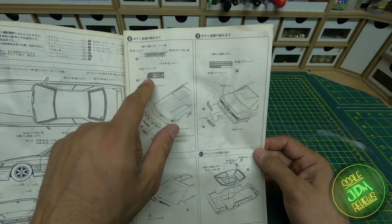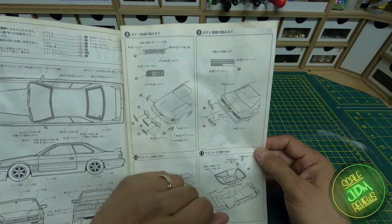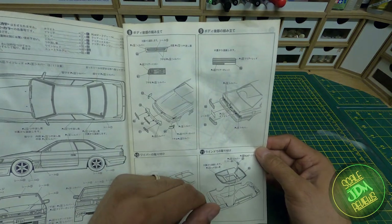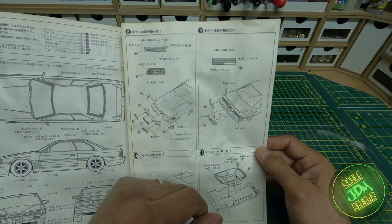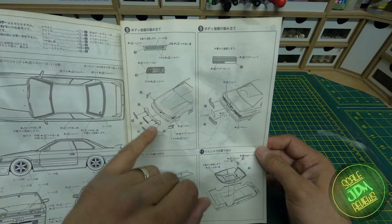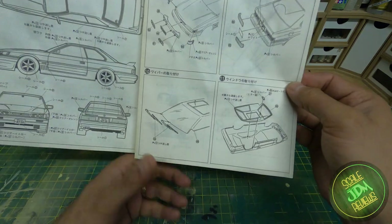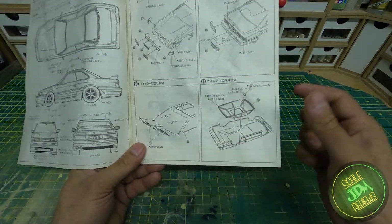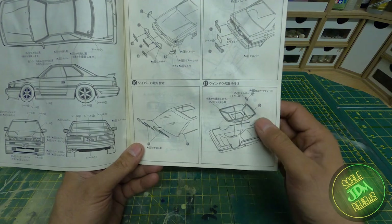Moving on to the front and back lights: you can see how they want you to paint them. Back in the day, headlight lenses had cuts in them to direct the light rather than the headlight itself doing it like modern cars. You've got the side indicators, headlights, grille, and then the rear lights on the next page, plus windscreen wipers and where to paint the windows and fit the rear view mirror.